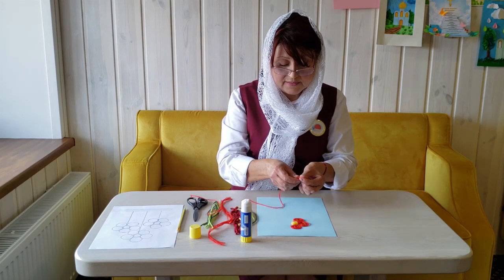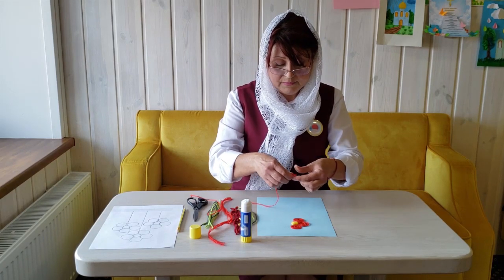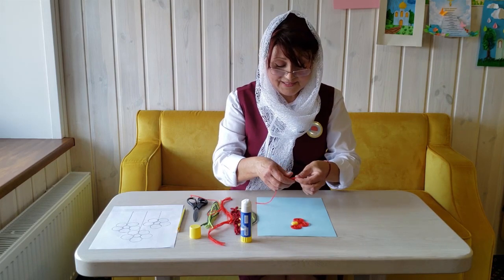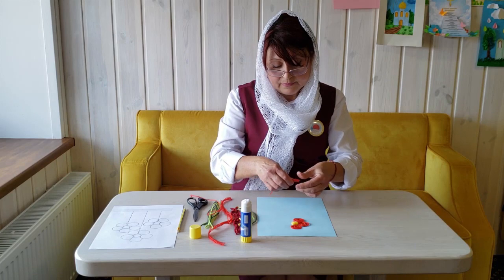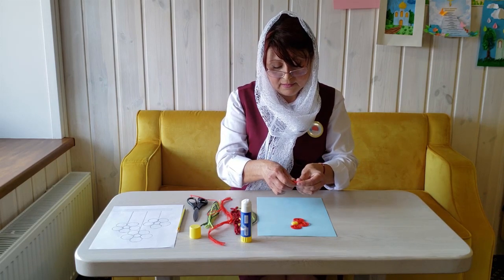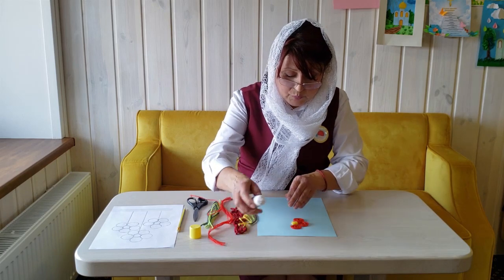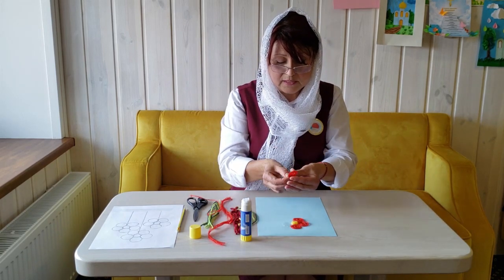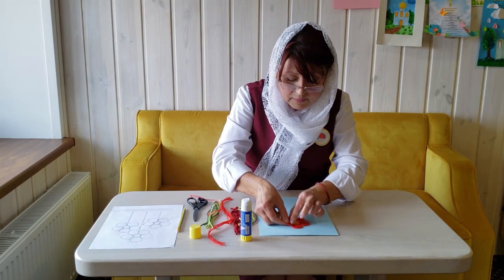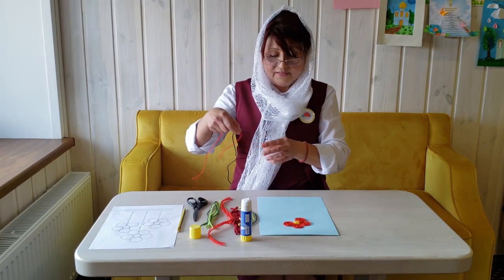I took a red thread, and you can take any color you like. The flowers come in different colors, right? When you do this work, your fingers will be developed, and this is very useful for children. Look at how interesting the flowers we get!